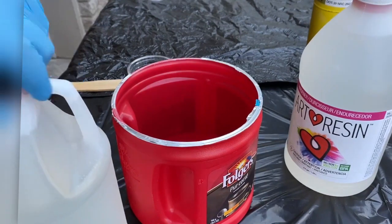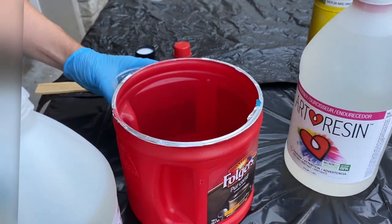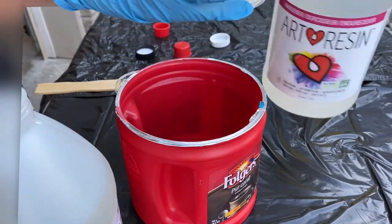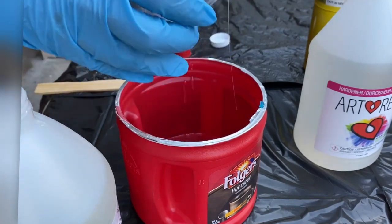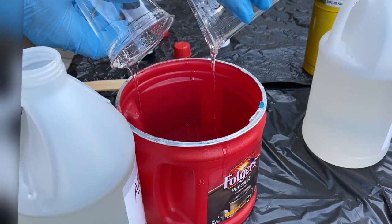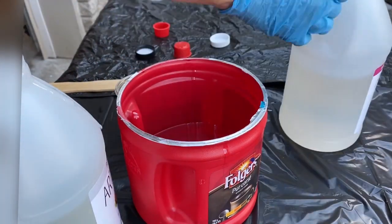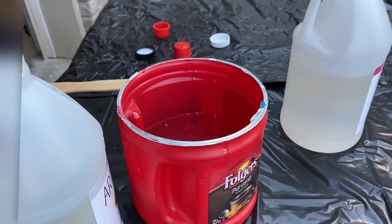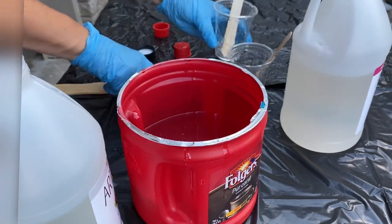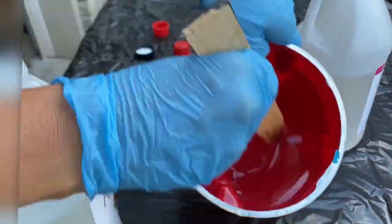I am going to mix the resin with the hardener. You do one per one — so I have one cup of resin and then I mix it with one cup of hardener. It's really important to keep the mixture equal or you're going to mess up the epoxy results. I used four actual cups of each, putting them into the larger container and mixing thoroughly. It's going to take a few minutes to mix the mixture together equally because the hardener wants to harden quickly, so you just thoroughly mix the two parts together.